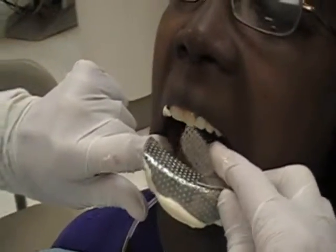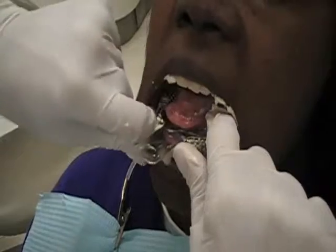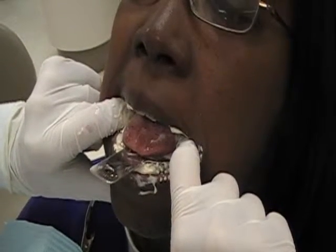Notice I'm going in from the side and then I place it — tongue up and out. Notice how I'm pulling the lip up and holding with these two fingers of each hand. Breathe through your nose.